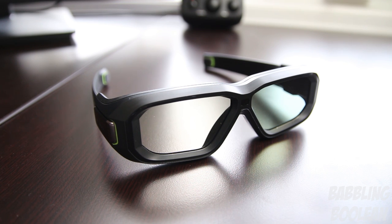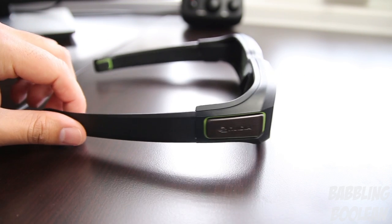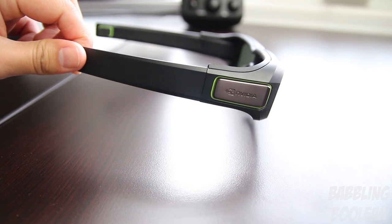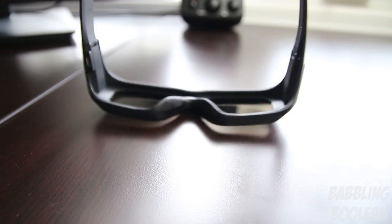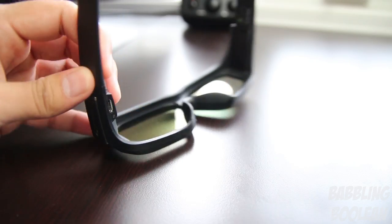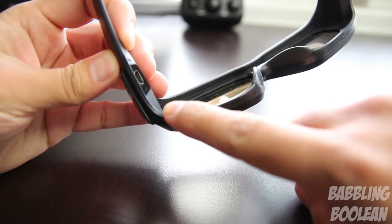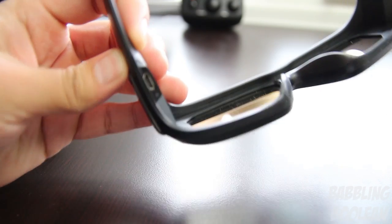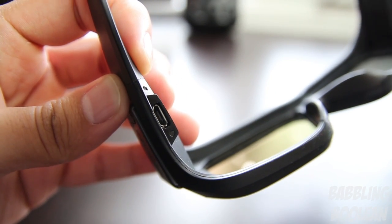I tested the battery by draining and recharging it multiple times and always averaged about 60 hours of usage. To recharge from zero to 100% takes roughly two hours. While the battery is being recharged via the micro USB port on the glasses, you can still actually use them. The micro USB cable comes in the box and is about six feet in length.